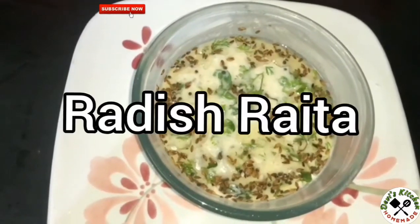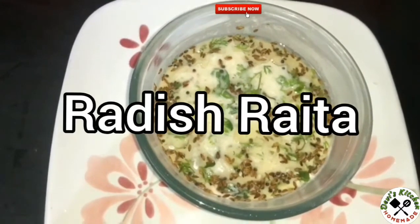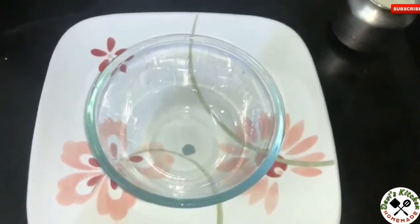Welcome back to Deva's Kitchen. Today we are preparing radish raita. Let's start the preparation.